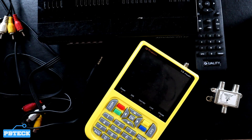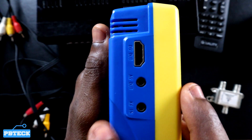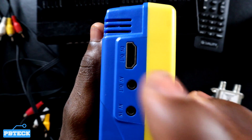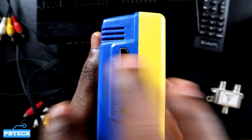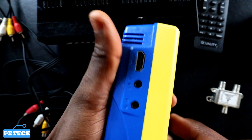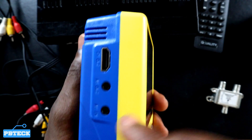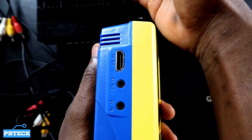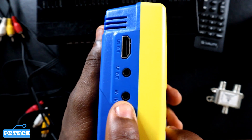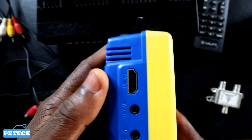On the V8 finder you have some ports you can use. We have the AV out, which you can connect a signal cable from your V8 finder onto another TV to monitor whatever you are doing. And you have AV in — that's where it will receive a signal from a device. So if you have a satellite receiver, you connect a cable from it onto the AV input.